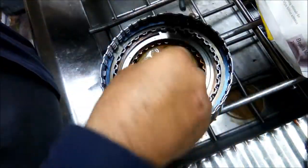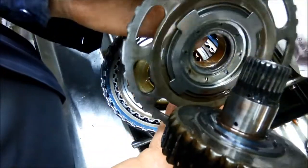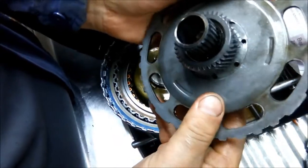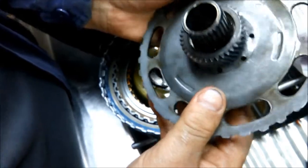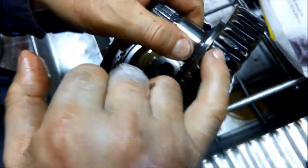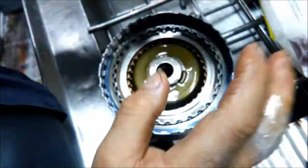There's another little bush there, so we just need to check that. That bush is a little bit worn, so it might pay to replace it. You can also see that this hub's pretty dark, so that clutch pack has actually burnt out in there.